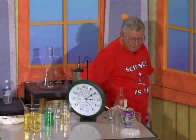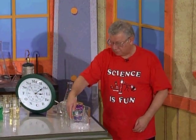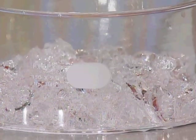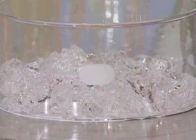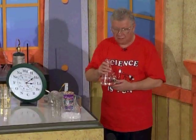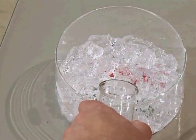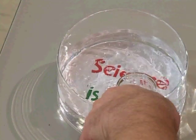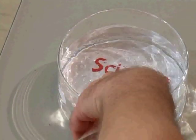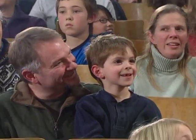Now let me ask you to focus your attention on this glass dish over here. This glass dish has in it what looks like white jello, but it's not really jello. I'm going to take a clear and colorless liquid — water — and add it in there. Can you read that? It says: Science is Fun!